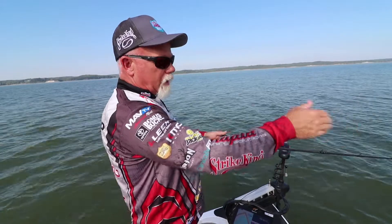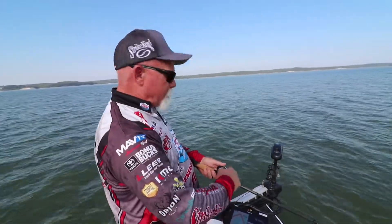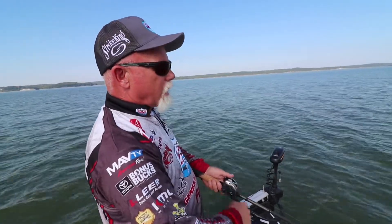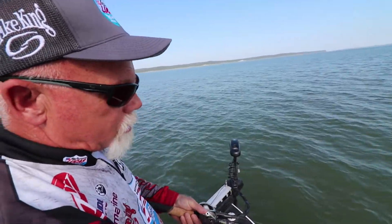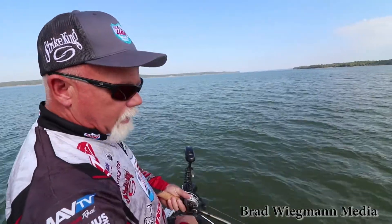It'll run a little bit to the right and it'll hunt over to the left, and that's a major key — having a bait that literally hunts besides just running exactly straight. You don't want to run them way far to the right or left and have to tune it, but with our Strike King baits, usually when they come out of the box they're pre-tuned and pretty daggone close.